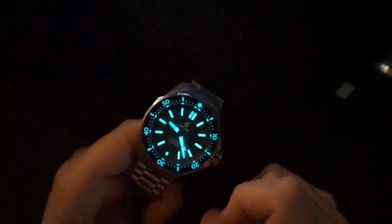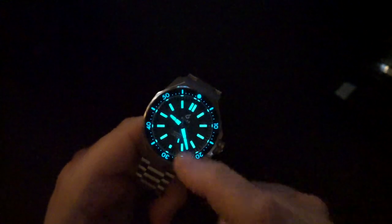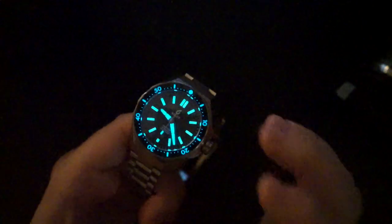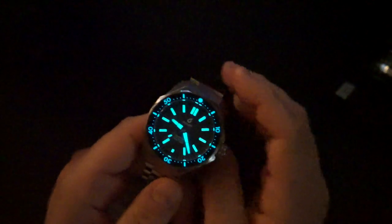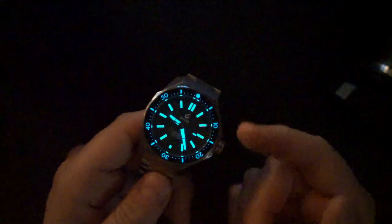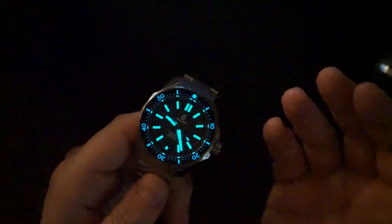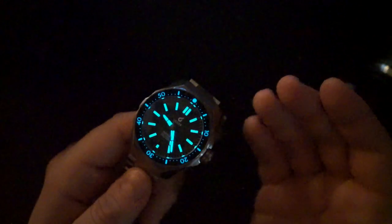The indices have a very liberal amount of loom applied, the hands have a liberal amount of loom, and even the second hand is lumed — it's very bright and looks really good. I've been impressed with their watches for quite some time. They're one of those brands getting to the point of becoming a major brand, offering many watches and now making automatic chronographs. The loom is holding on really well too — they've paid attention to the details.